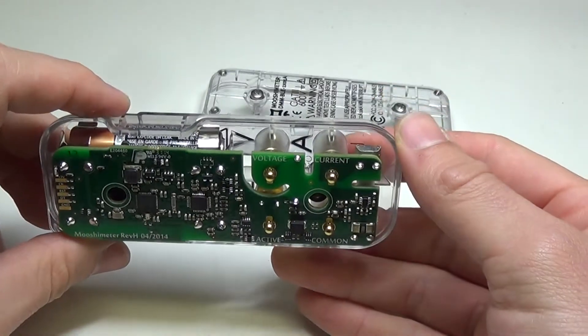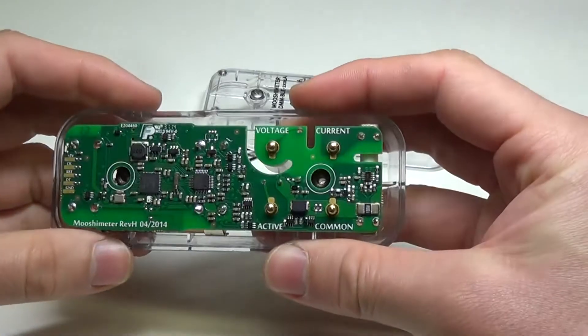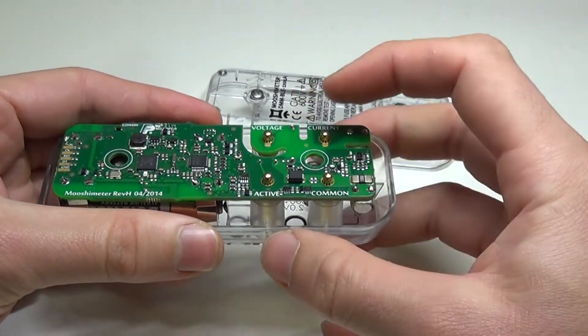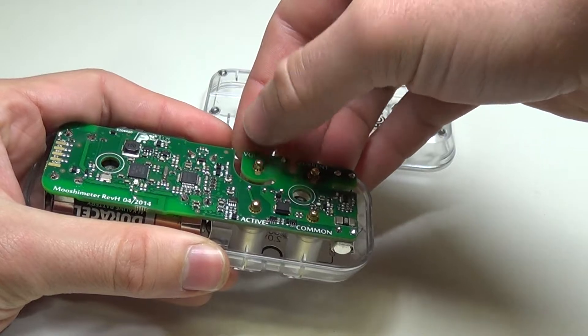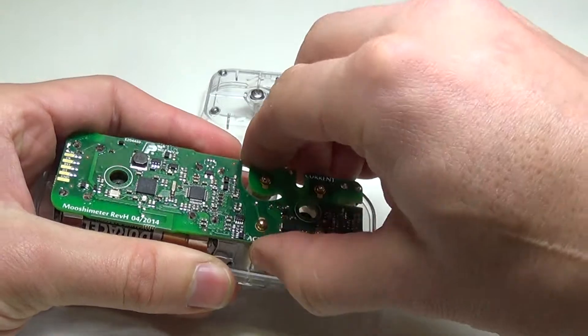If you need to change the batteries, you'll notice the board is being held in — there are no screws holding it in. It's being held in by the spring force on these contacts here. Just pull up. The easiest way is to push down on the contact while pulling up on the board — sort of pinch — and the whole thing will come out.